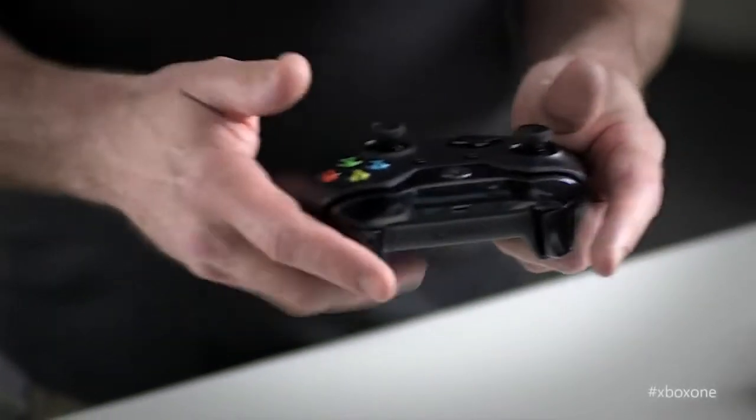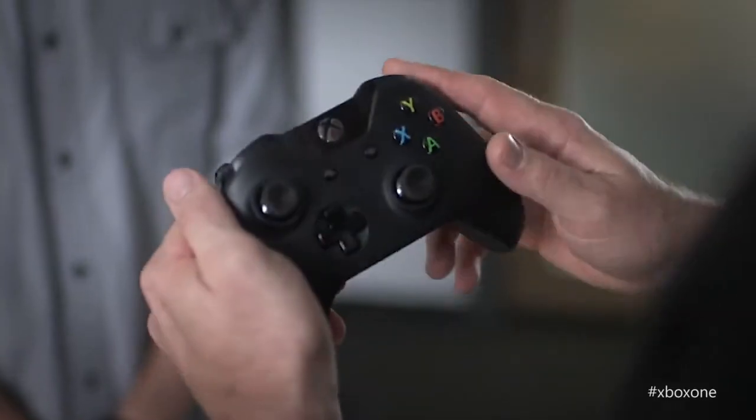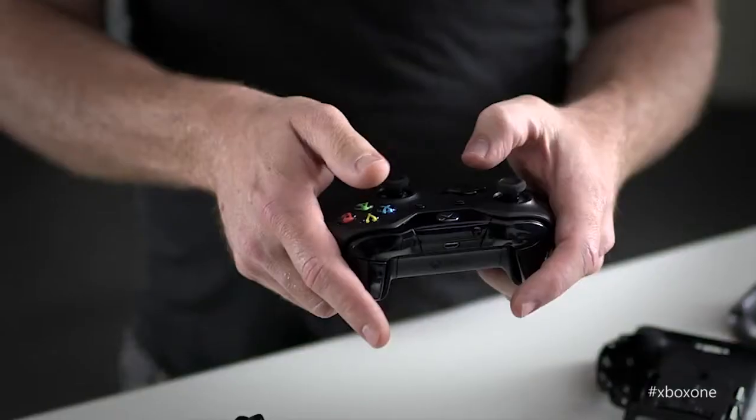I'm a senior product designer with the Xbox design team, and I was the lead on the Xbox One controller project. I want to talk to you about three things: precision, comfort, and realism. Core gamers know there's a lot of different ways you hold the controller. As a first-person shooter guy, I'm really about how fast can I pull this trigger, how fast can I hit this bumper to active reload? Having those experiences, you understand what's important to a core gamer and what's really going to influence their gameplay.